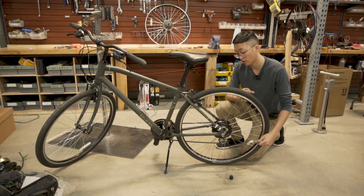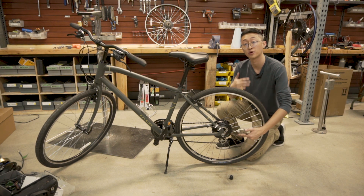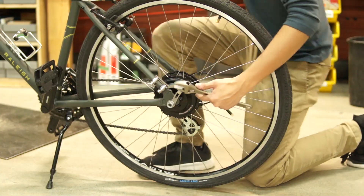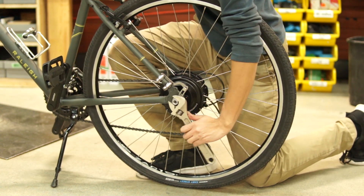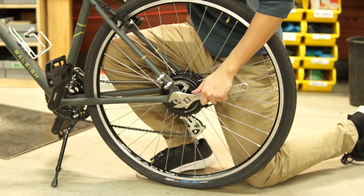When you tighten the axle nuts, make sure the axle is fully seated in the dropout. One way to do that is to put your weight on the bike as you're tightening it. These axle nuts need to be very tight — around 40 to 50 newton meters of force.